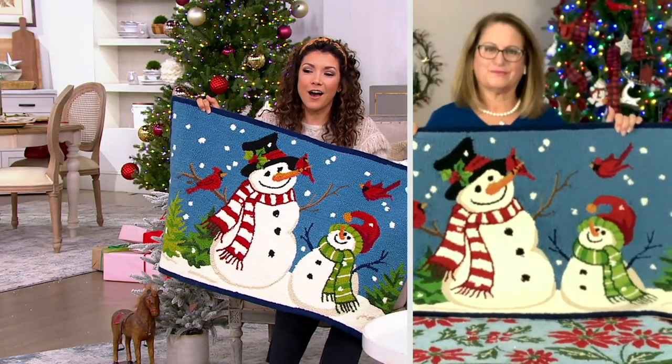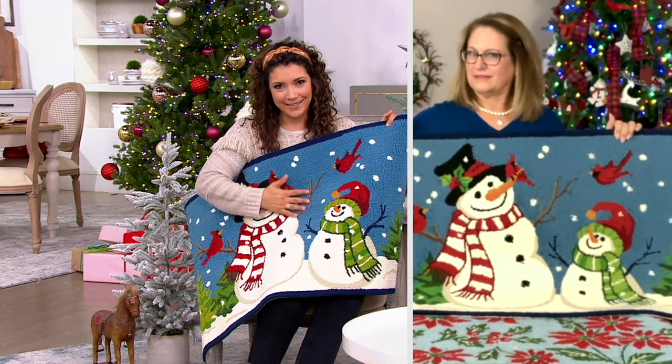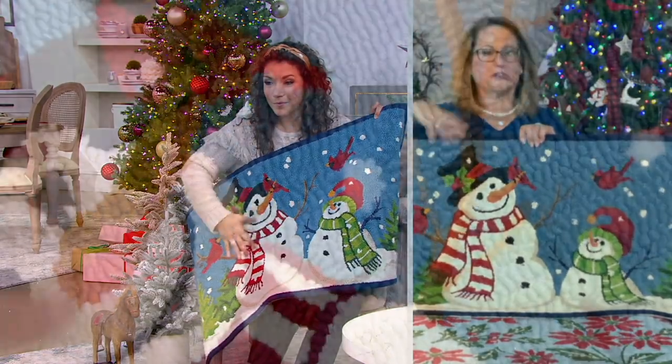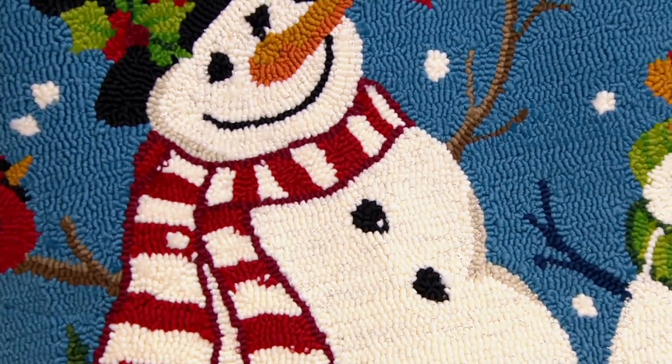That really goes to show the quality of Plow and Hearth — there's a difference when it's hooked and looped like this versus printed. This is truly hand-hooked. You think about hand-hooked rugs typically in antique stores made of wool, but this is made out of polypropylene.